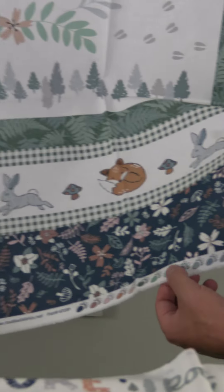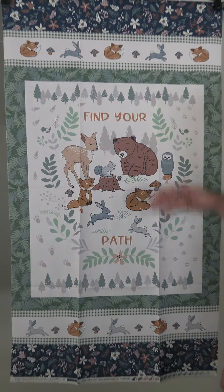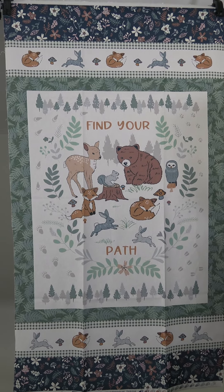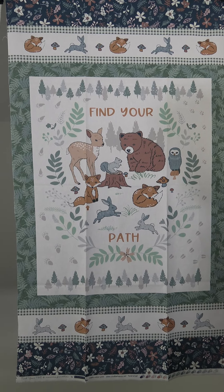Then we move on to a 24-inch panel — let me show you the paw print selvage, very lovely. This says Find Your Path, which is the name of the line, with all these different motifs I'm going to show you in the rest of the line — adorable little animals, very sweet, definitely on trend.